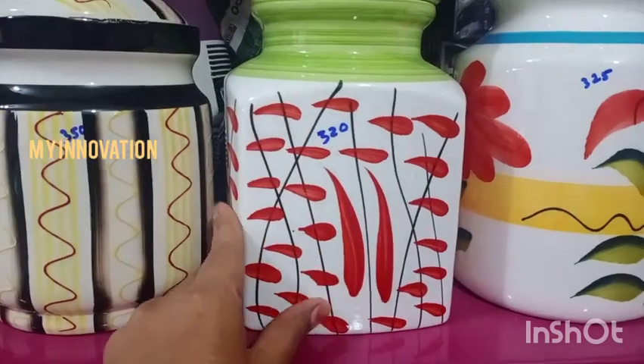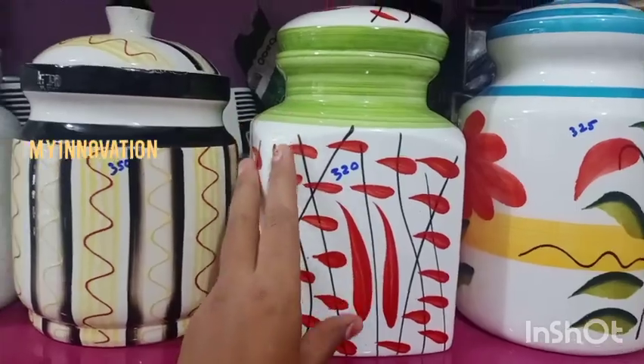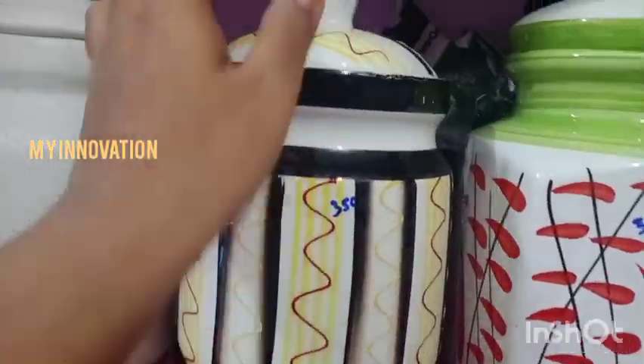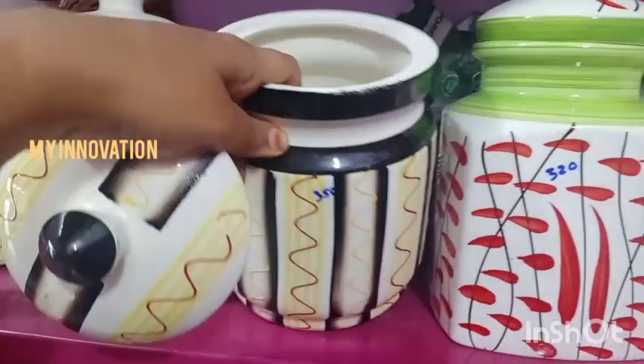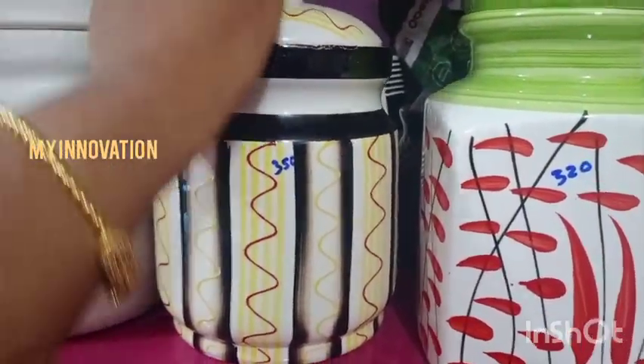It is square type. 2 kg is very good. 3 kg is very different. This is a little different. It is very different. It is 350 rupees. Look at the colors — there are different colors.